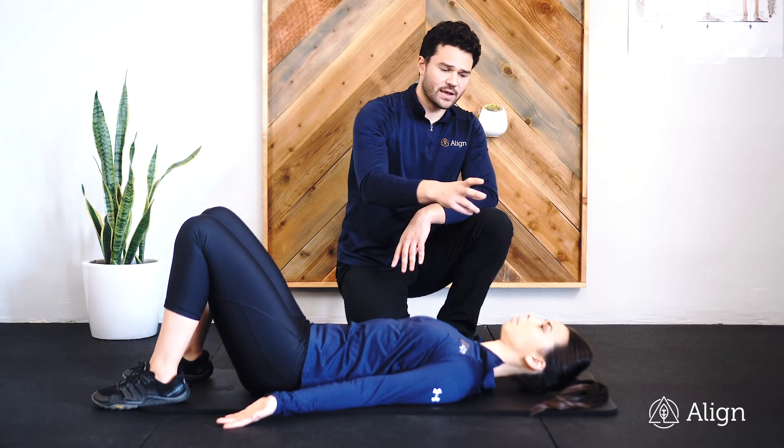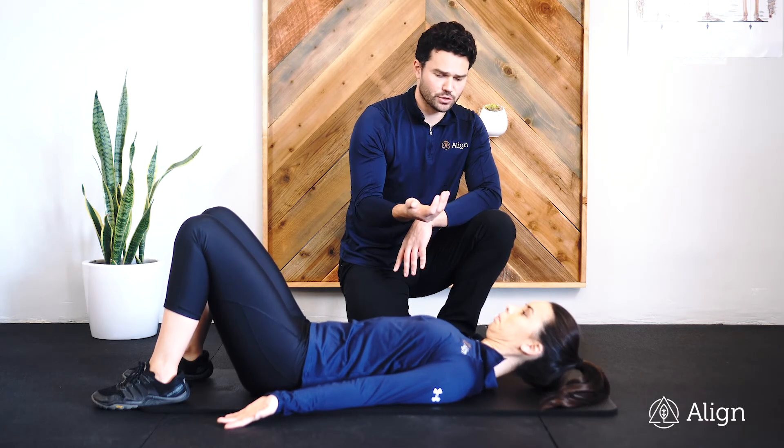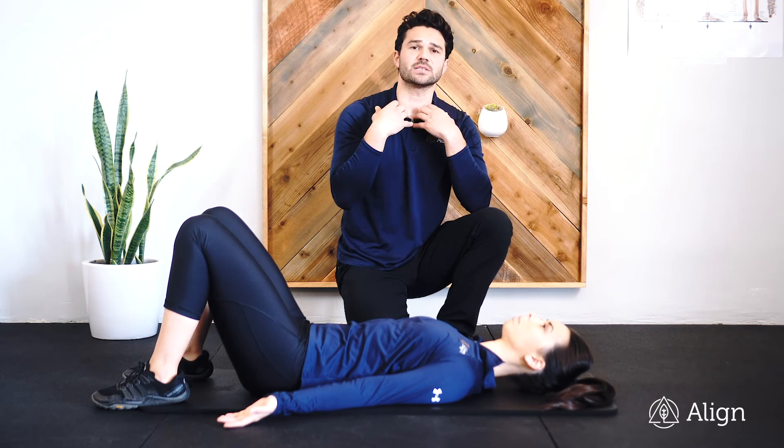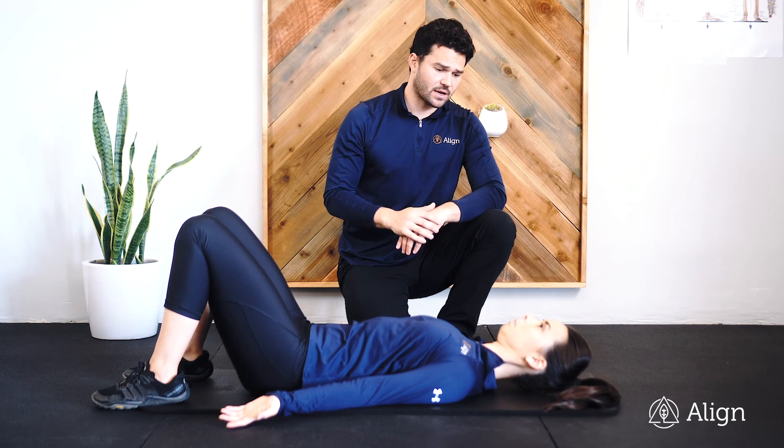If you have no problem with that, you can tuck the chin and then slightly lift the head up off the mat an inch or two. We want to feel this on the front side of the neck, not on the back side of the neck.